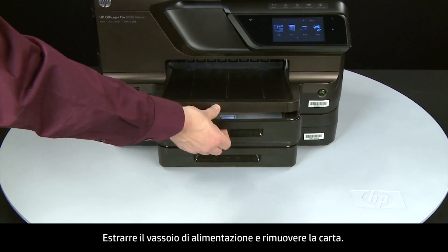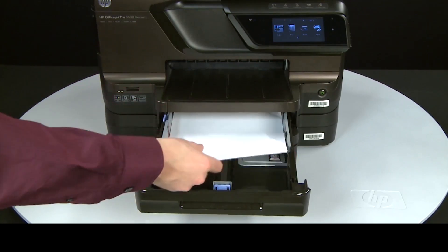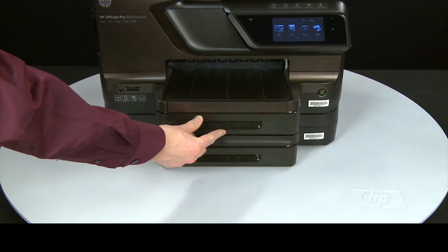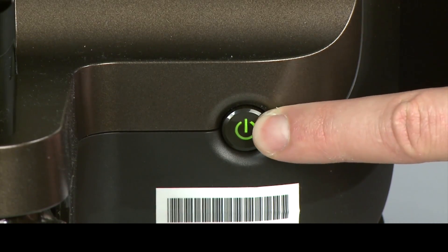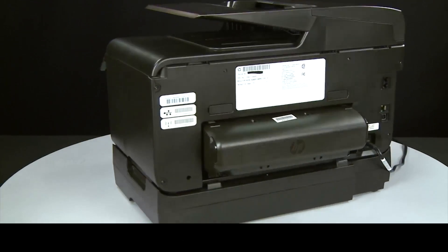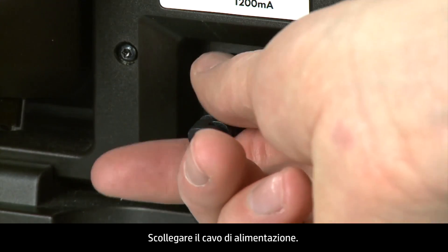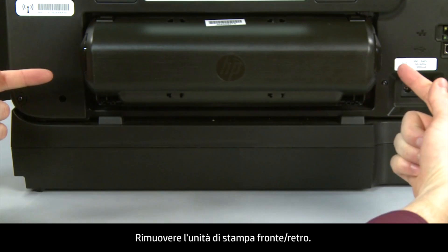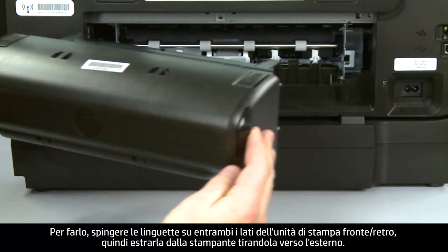Slide out the input tray, remove the paper, and then slide the input tray back in. Press the power button to turn off the printer. Turn to the back and disconnect the power cord. Remove the duplexer by pushing in the tabs on both sides of the duplexer and then pulling it straight out from the printer.